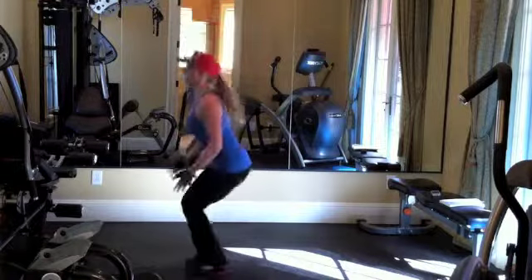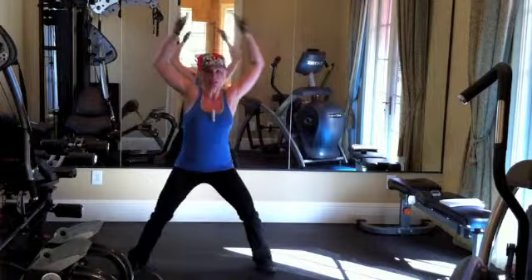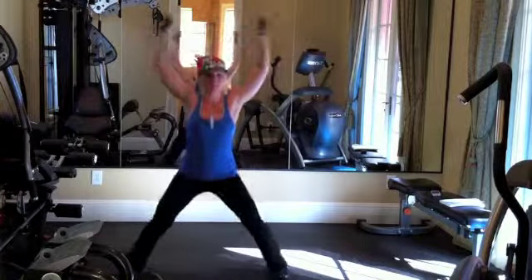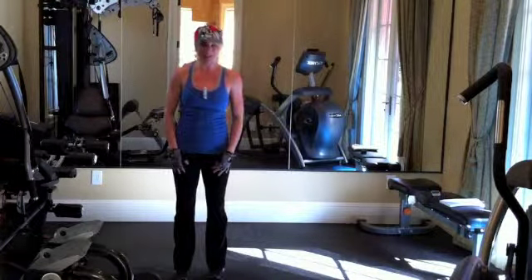Out, in. And that's the bent knee jumping jack.